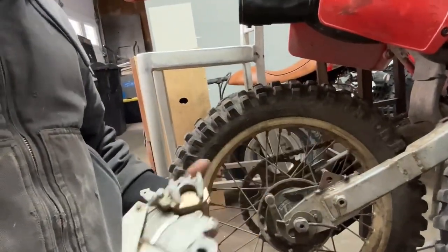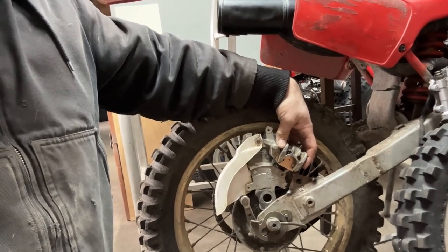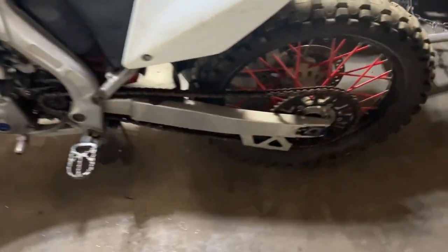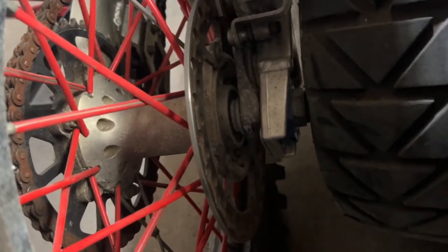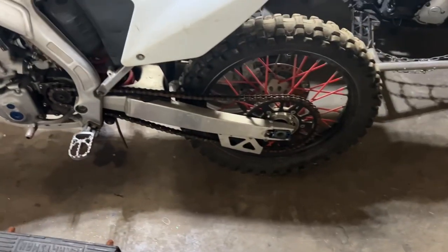There it is — that's going to slide in there like that. I'm hoping the RMZ 250 rear rotor is going to be a nice fit on this bike, but we'll see. Here's the bike. I took some quick measurements and I think this rotor is going to fit nicely on the XR rear rim. I'm going to jack the bike up, take the wheel off, and see how it fits.